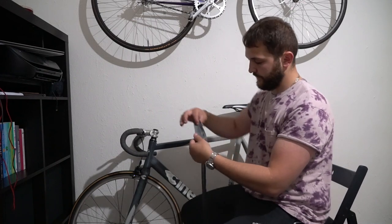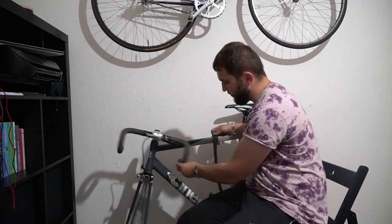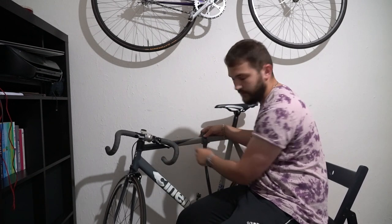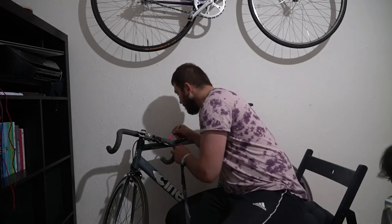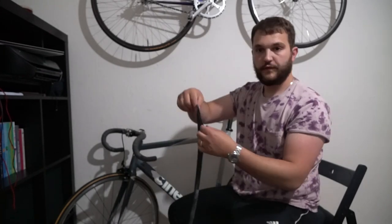So you're never gonna get a top tube dent. Let's start — first you need to find where the handlebars touch the top tube. For me it's just here, and I'm gonna use a little marker to mark the area.